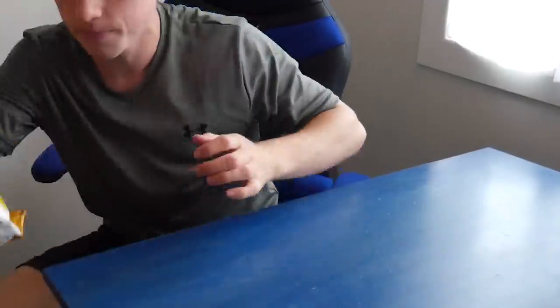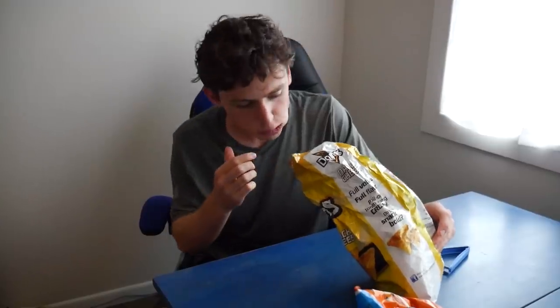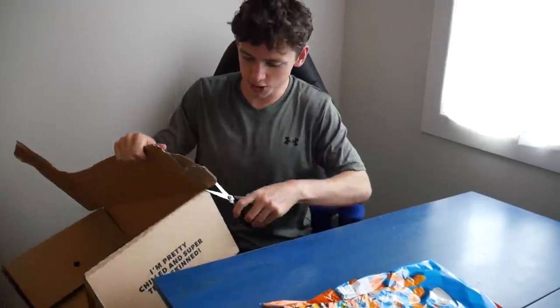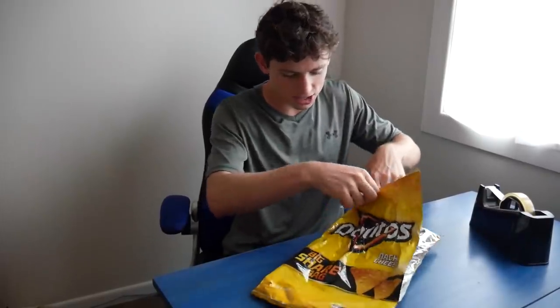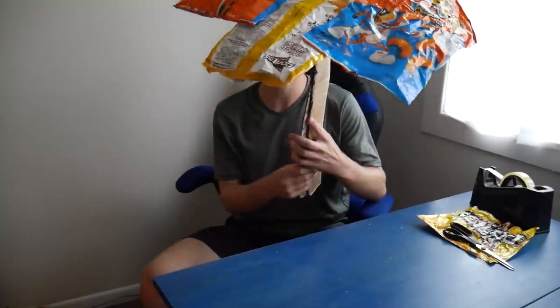I'm going to try and make the third and final umbrella out of chip packets. So we're gonna get rid of these chips — I'm gonna eat them. Mission abort! Mission abort! Well, they're never gonna fit. That's the skeleton complete. You know when you get the cut right and it just glides? Watch this. Holy crap, yo — straight up, this is legendary. Look at the build quality. Apart from that part, I have such high hopes for this one.